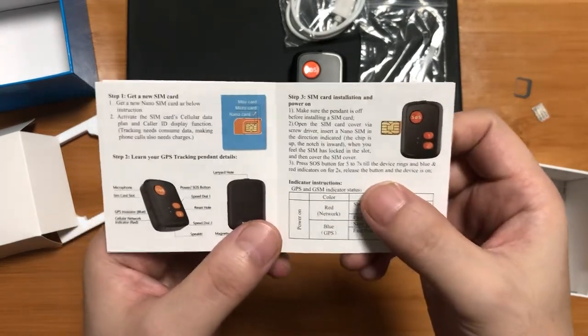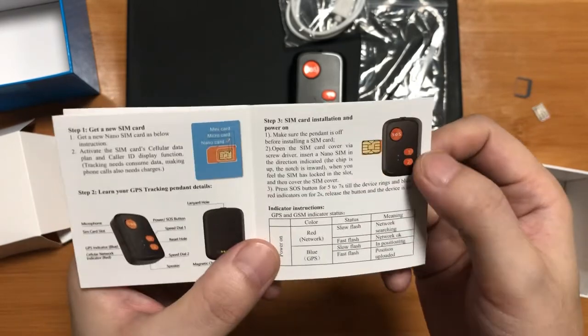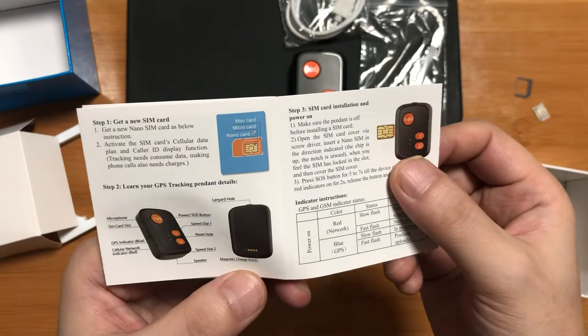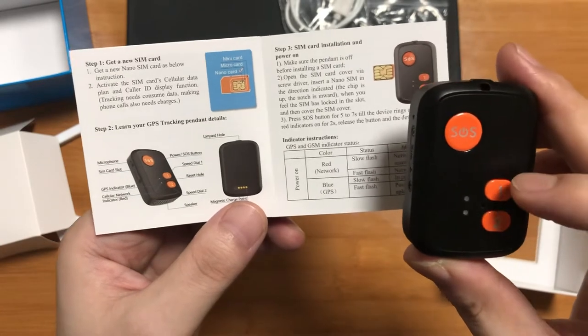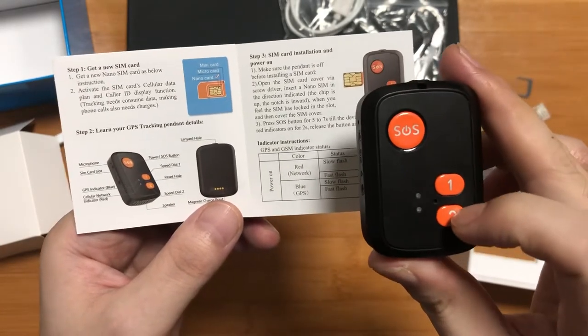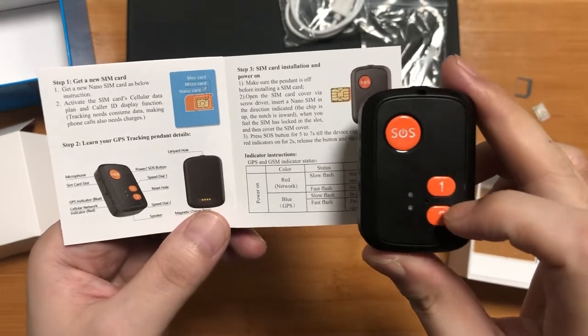From the user manual, you can see that this device uses a nano SIM card, and this is the way how to install a SIM card. It also shows the SOS button, button 1 for a specific number call, and button 2 for another SOS number 2 call.